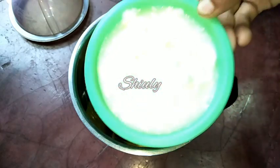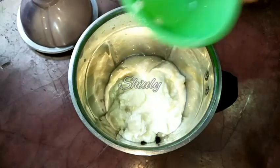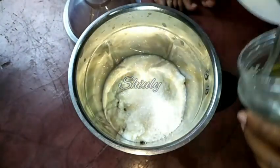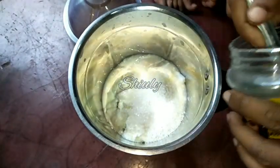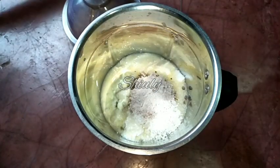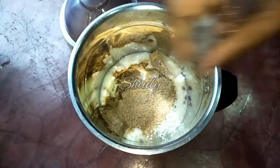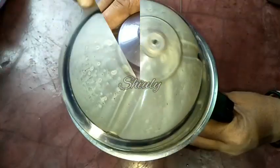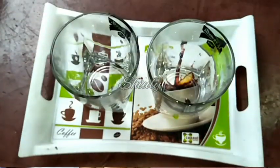For two glasses of lassi, I am adding 250 grams of fresh curd. Now some sugar according to taste — about four to five teaspoons of sugar for two glasses. And now half teaspoon of black salt and one teaspoon of chaat masala. Some ice cubes for nice cooling. Now we have to cover the blending jar and blend everything together to make the lassi. And our lassi is ready — a nice thick lassi.